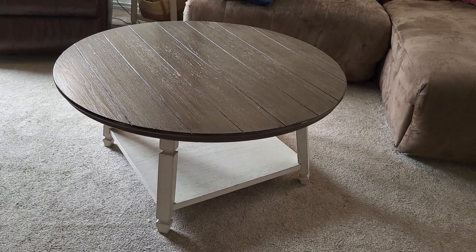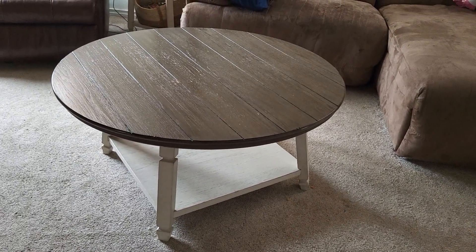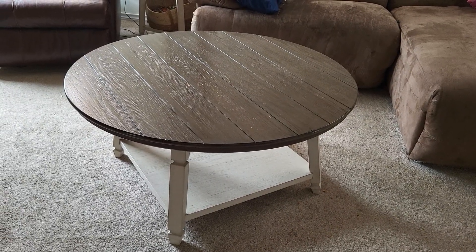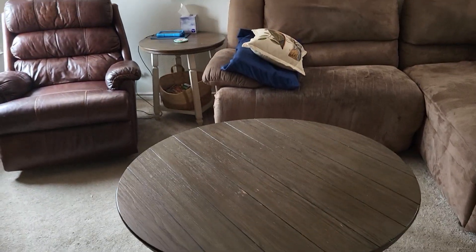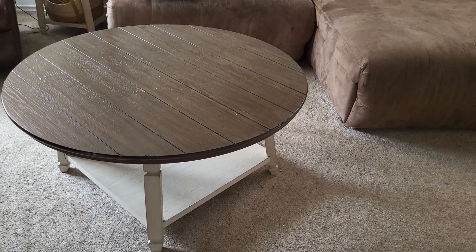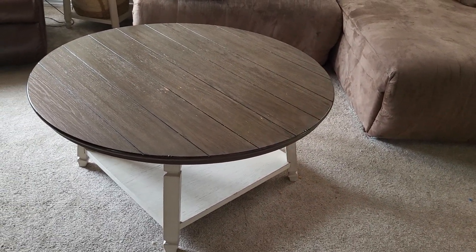With all the rough treatment on the coffee table, we have had to tighten the screws every now and then because of how much it gets used. But the side tables don't get the rough treatment like the coffee table does, so they are still in great shape — still just like when we put them together.